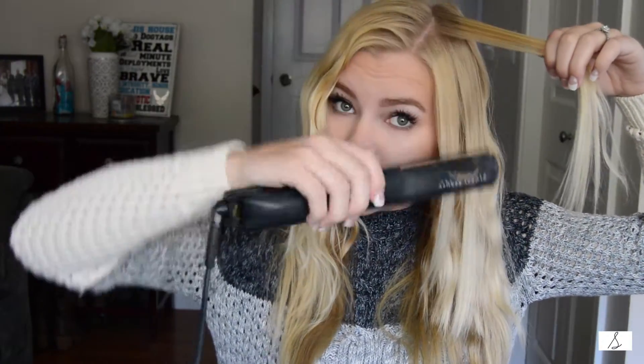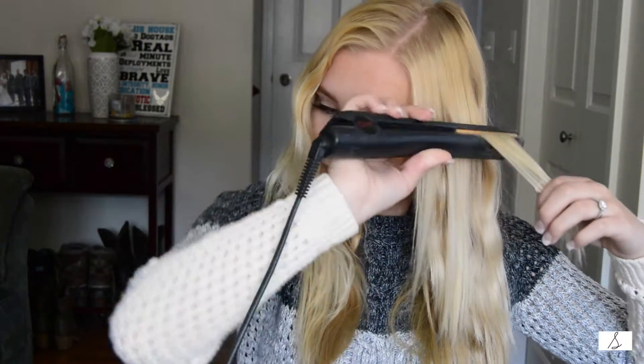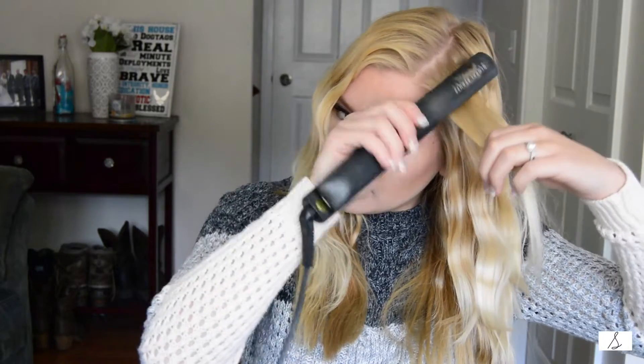Grab your straightener — this is really really simple. Grab a piece and curl under, then flip out: curl under, flip out, curl under, flip out, curl under, and then keep it straight. It looks a little kinked, but don't worry — I work it at the very end and you can't even tell. Do it again: flip under, flip out, flip under, flip out.